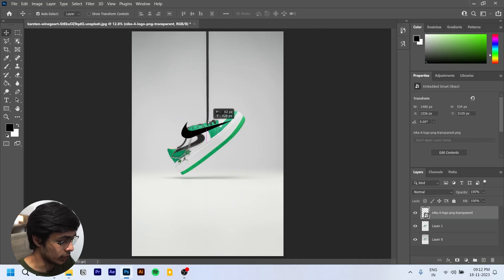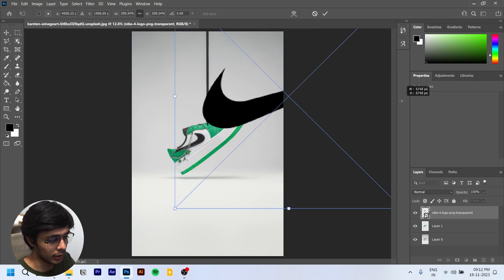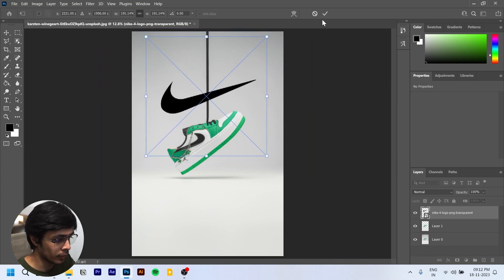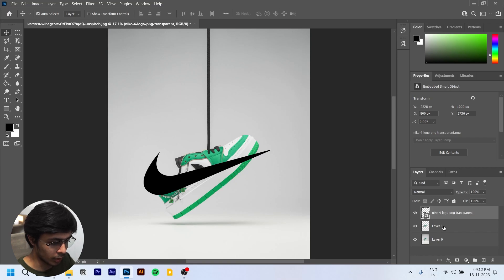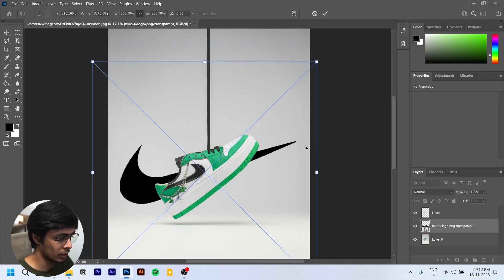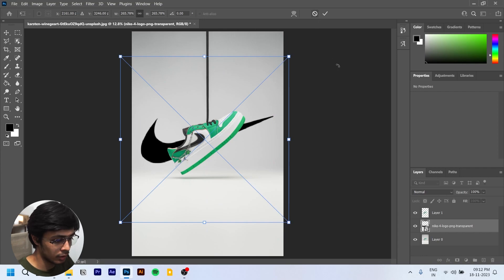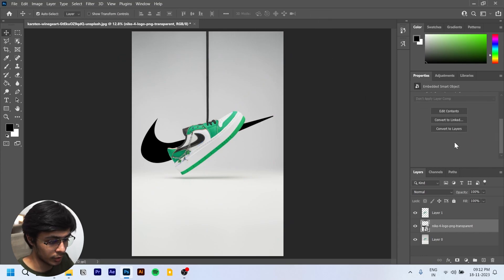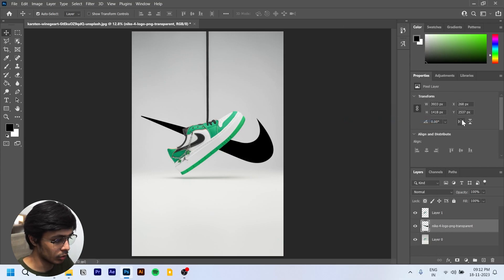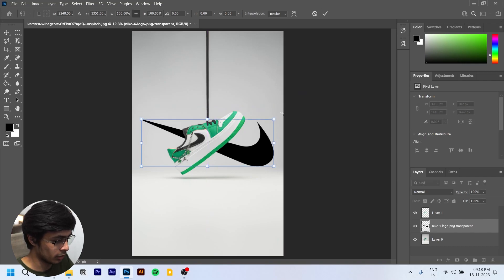Here's the logo. We'll scale it — press Alt while scaling to keep it centered on its position. The logo looks nice. We'll position it between the two layers. To match the shoe's style, we'll rasterize the layer, then flip the logo and press Ctrl+T to rotate it.